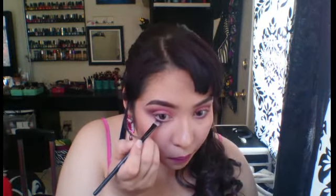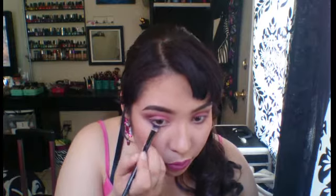From there, I'm going to take that same deep plum one and put that on my lash line to give it some more depth, and blend that in pretty well.